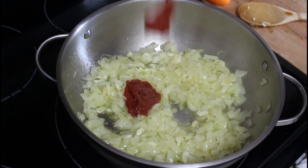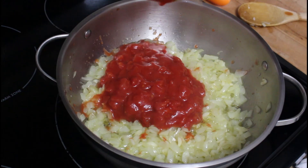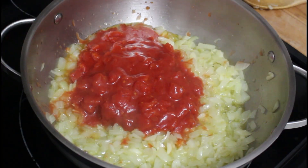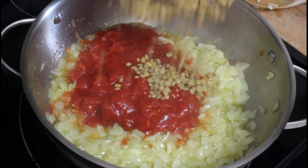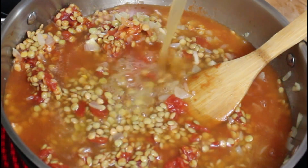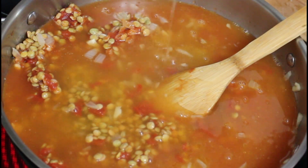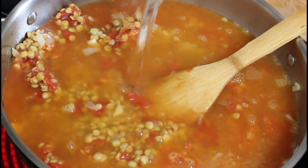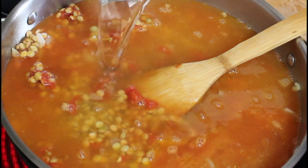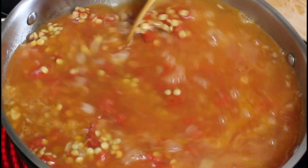Tomato paste and diced tomato go in, then the lentils. Add vegetable broth — I didn't have quite enough vegetable broth so I'm adding some water as well. Give it a quick mix.